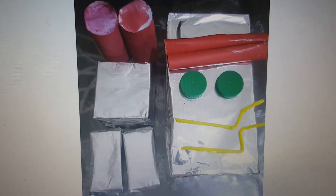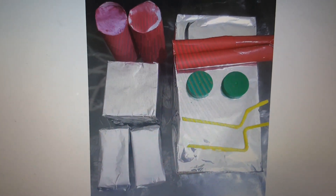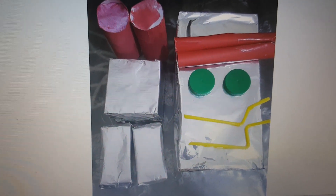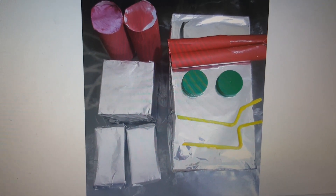Wrap up the pieces with aluminium foil. You can use any type of straws, and color the empty tissue rolls like this. Now you have to assemble everything in the form of a robot, which I will show you in a little while.